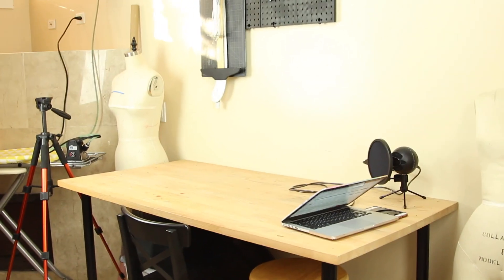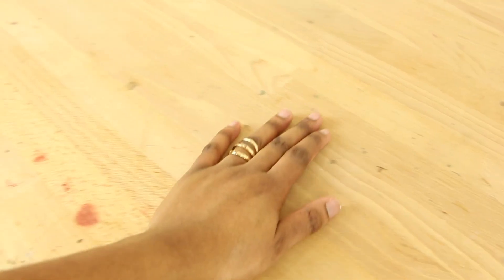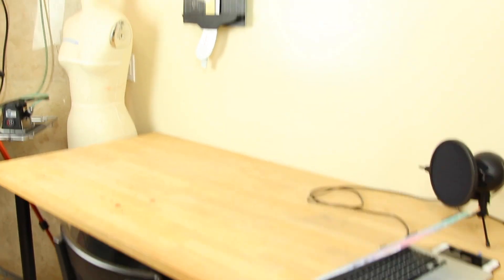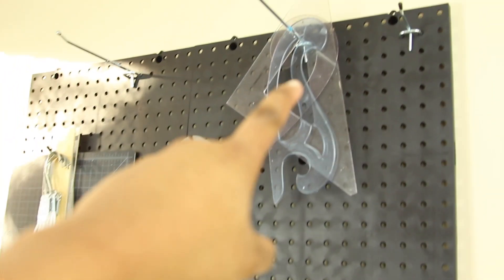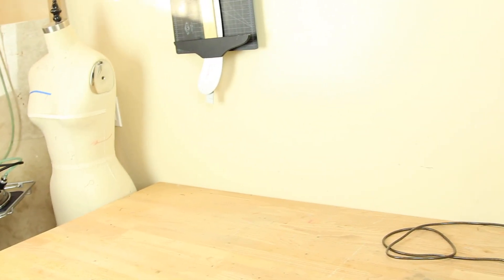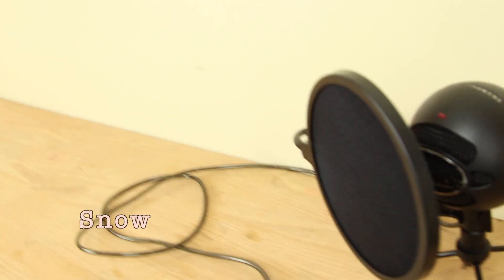This is pretty much where the magic happens — my table. Now this table is awesome. It's gone through a lot — look at all these spots I probably can't get out — but it kind of adds character. This is where I shoot all my videos. I prop my camera up on these posts right here, which I got from Home Depot. I was originally just going to use it to store equipment, but it ended up being perfect for mounting my camera.